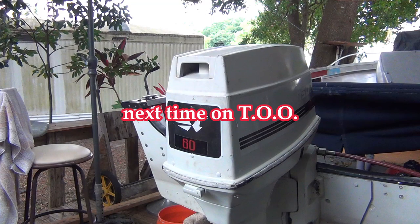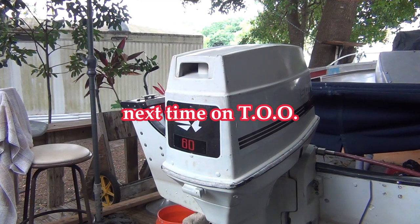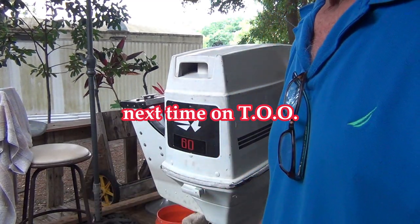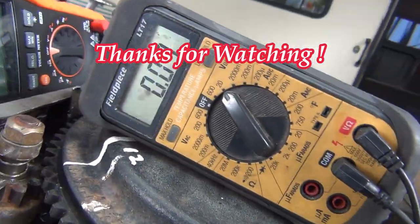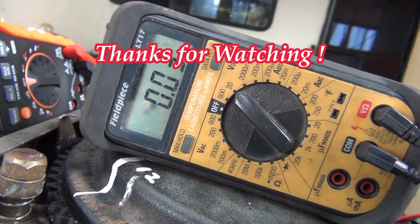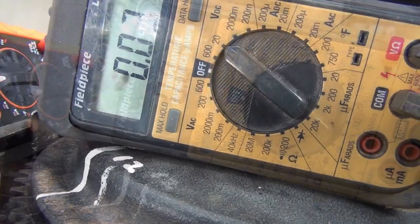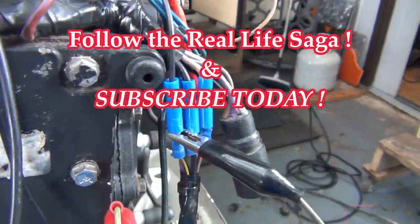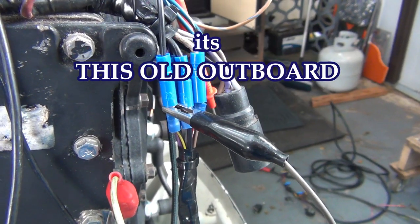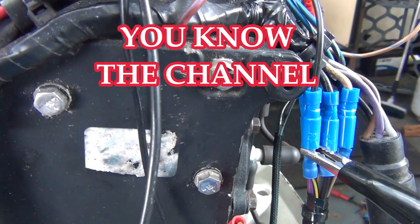Next time on this old outboard — three days I've been going crazy. What the heck is going on with this thing? Why do I have voltage on my kill wire? I got it down to like nothing — 0.03 volts. Best I could figure, it was in the plug. So I pulled the plug, wired everything up with bullet connectors, and it's looking pretty good. Don't forget to subscribe!